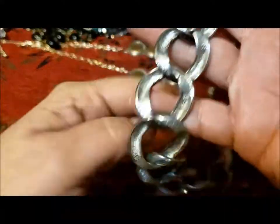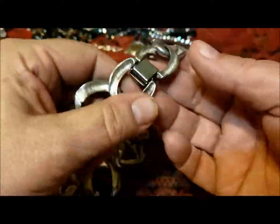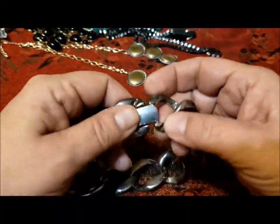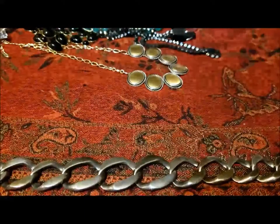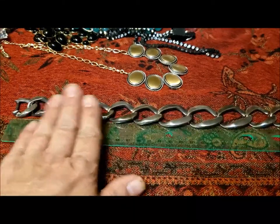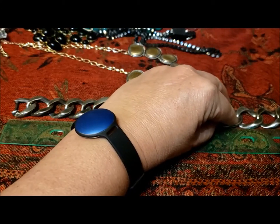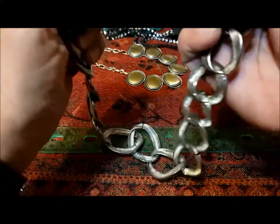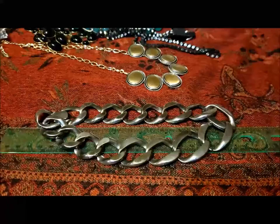Here's a substantial chain — there is a clasp. It almost looks like a dog collar it's so heavy. Twelve plus three — 15 inches. That's a very substantial, heavy choker. That's it.